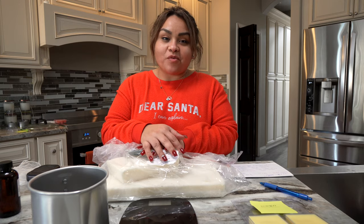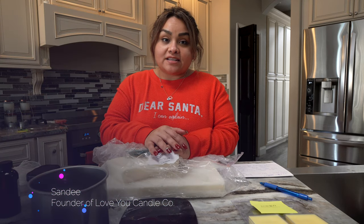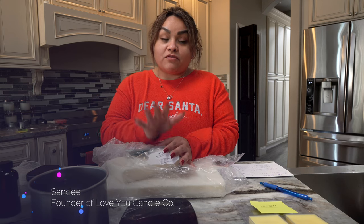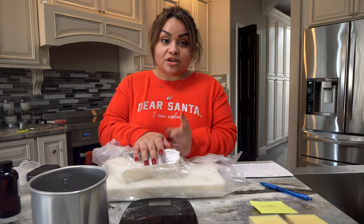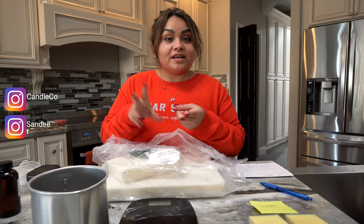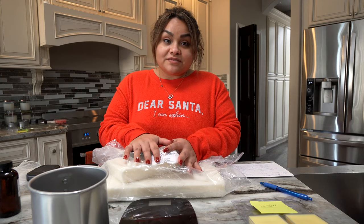Hi everyone, welcome back to my channel. My name is Sandy and I am the owner of Love You Candle Company. If you have not seen any of my previous videos, before you watch this one, go ahead and watch the other ones because they're in chronological order — basically going over what candle supplies you need, unboxing a candle making kit, and how to make candles.